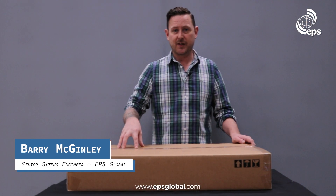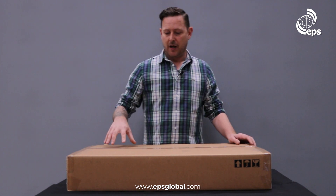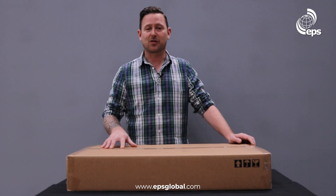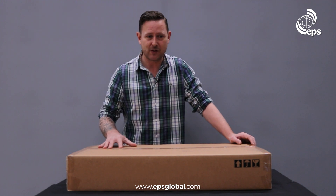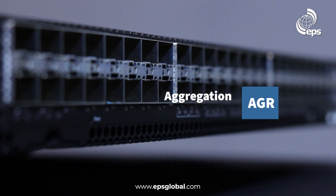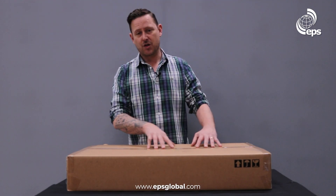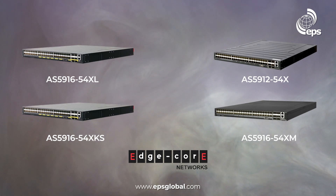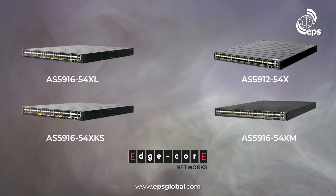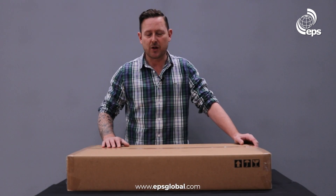Today we're going to unbox the 5916-54XM from Edgecore, which also has a second name: the AGR-120, standing for Aggregation Router 120. Edgecore have been changing the names of some of their devices recently. This is a 10 gig aggregation router from a family of 10 gig aggregation routers starting with the 5912 all the way up to the 5916 XKS, and they all have different differentiators and price ranges.